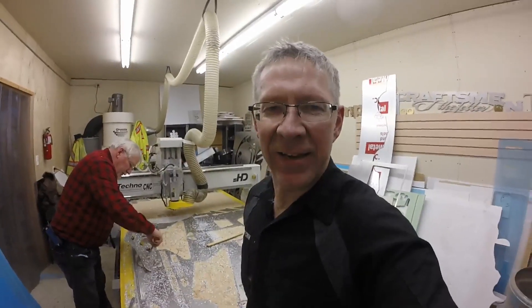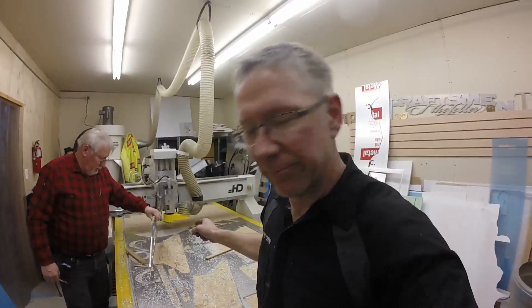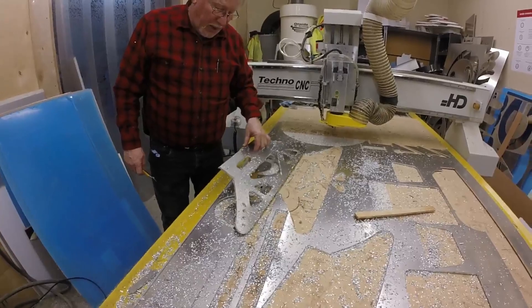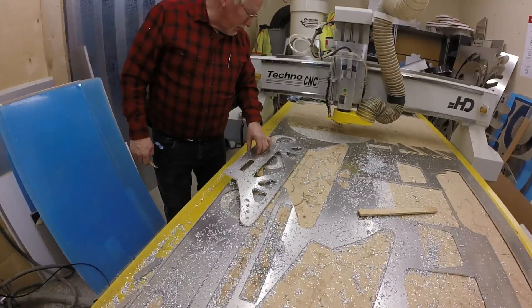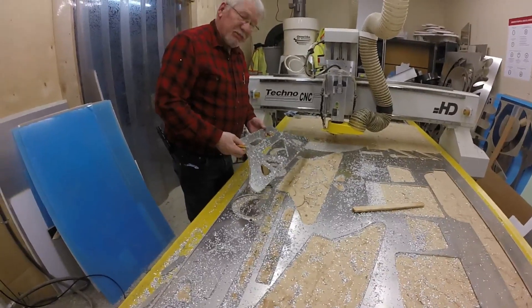I think we used up the last of this big sheet of aluminum, and probably that's the last that bit's going to be used — I think it's dull now. But anyways, it's looking good. What do you think, Norm? I think it's awesome, I think it looks fantastic. Thank you so much for staying late and getting this done for me. No problem, man.